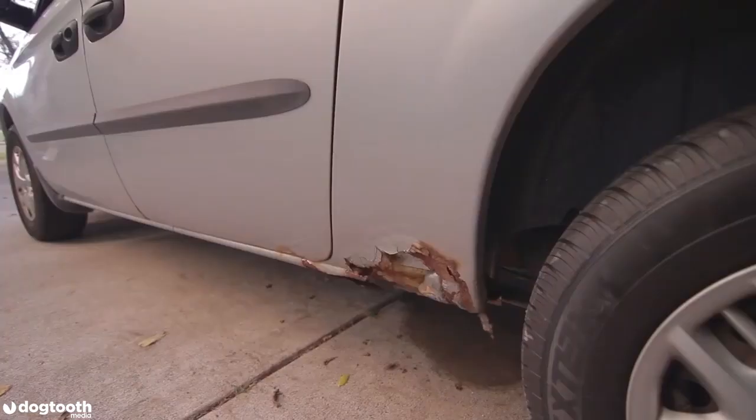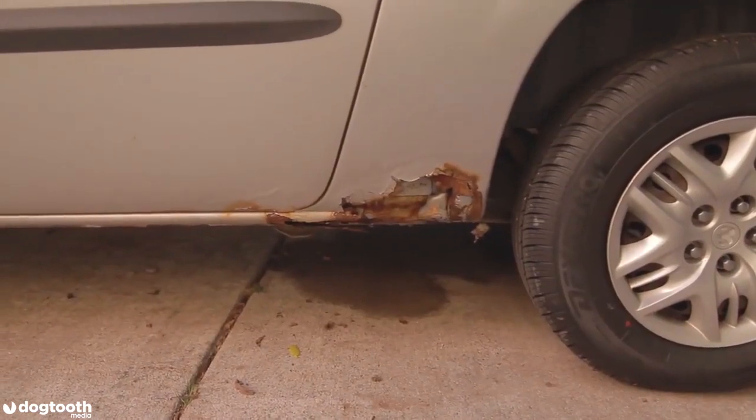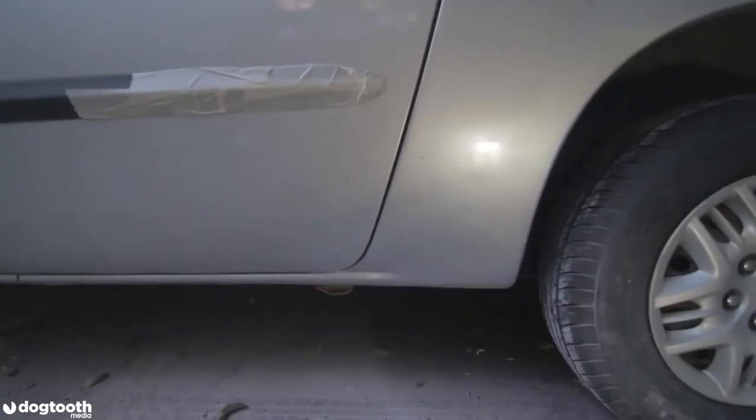As you can see, this minivan has seen much better days — it's rusted to the bone. So today I will show you how to fix this into this.